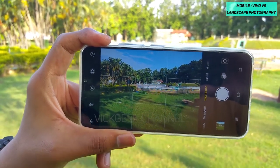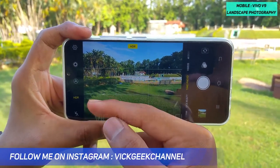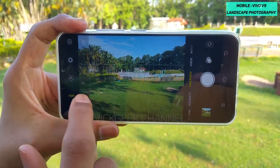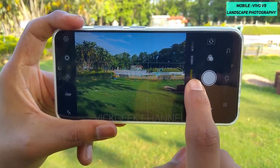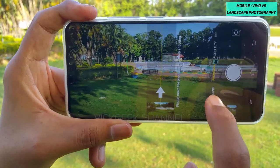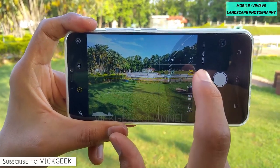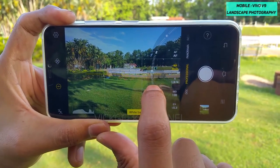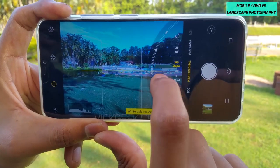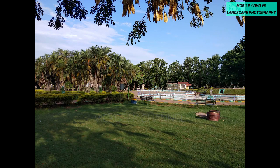One more thing you can do is enable HDR, which gives really nice detail in the dark shadows as well as in the highlights. In Professional mode you can also adjust the white balance — if the colors shown aren't accurate, tap on white balance and adjust the temperature until you're satisfied with the color. Once everything is composited perfectly, take the picture.